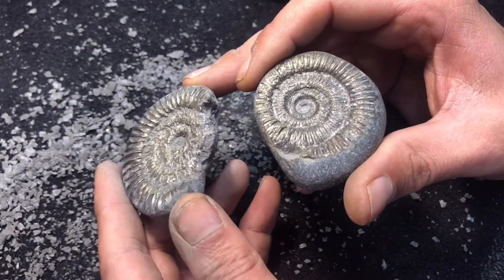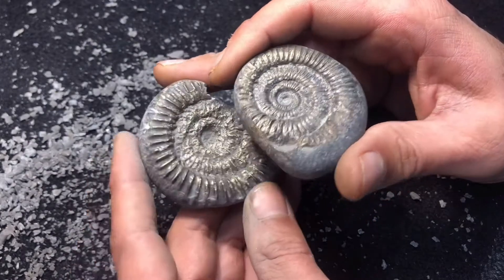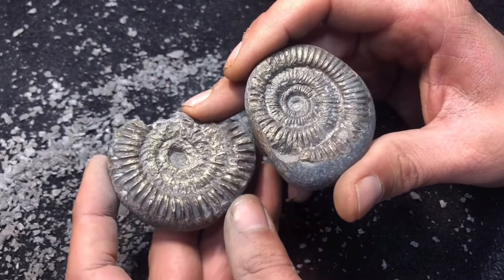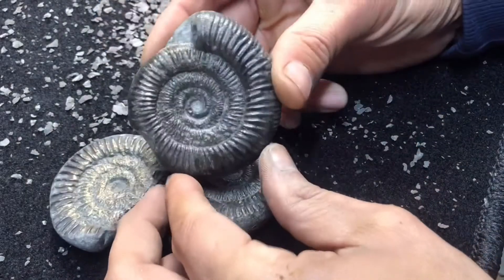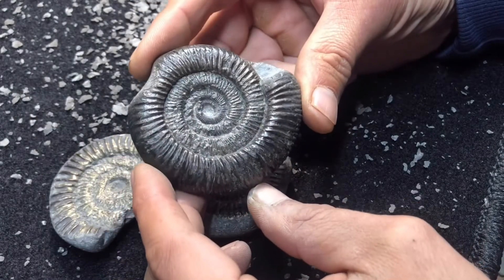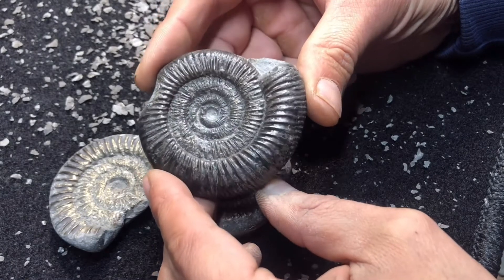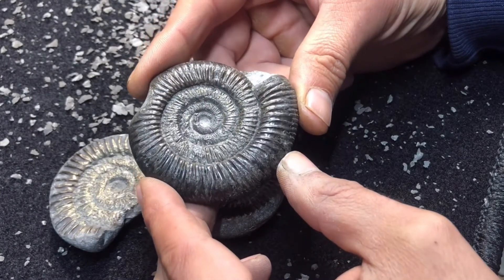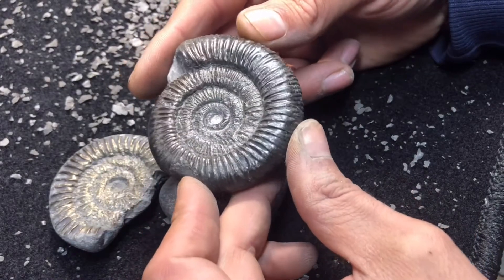If you were giving that to a pro they would have told you it's not worth prepping — it's pyrite. Or maybe it just needs pro tools. I just found one I prepped from years ago and you can achieve quite a reasonable prep with the engraver. I'll give another one a go soon.